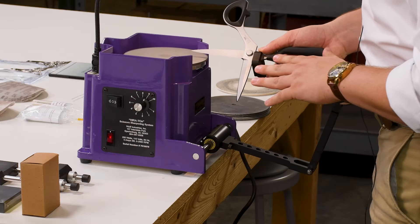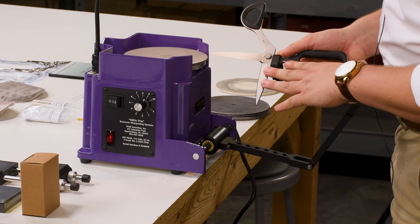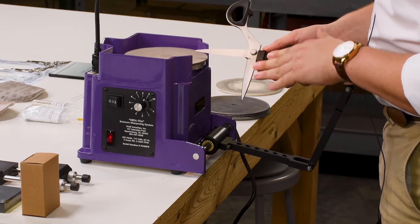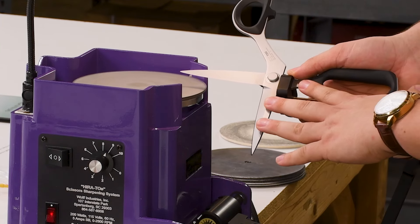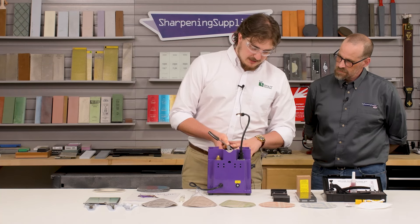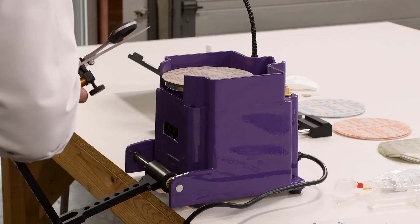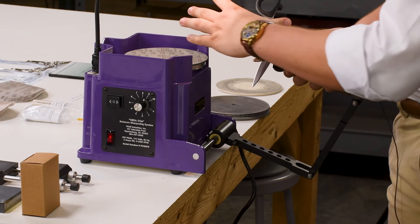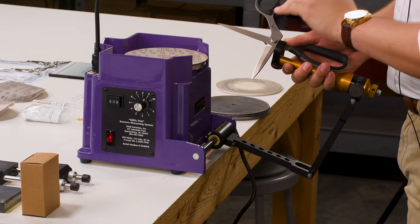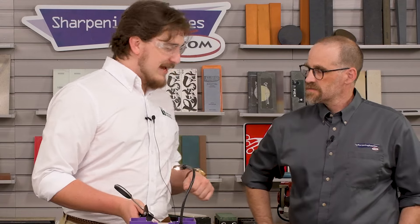I'll simply start by approaching the disc. I don't want to start with just the tip on the machine — I want to start about a quarter to a third of the way in and slowly work back and forth, making sure not to cross the center point of the wheel. If I have the entirety of my shear on the disc and I cross this center point, I've crossed the rotational motion — that'll cause a problem and probably ruin the pad.